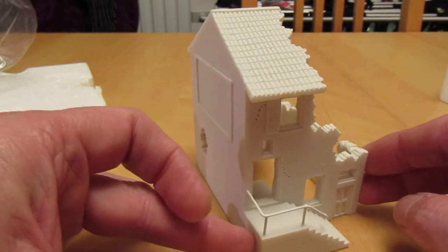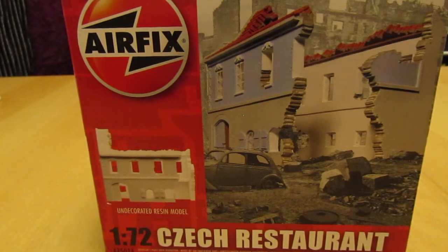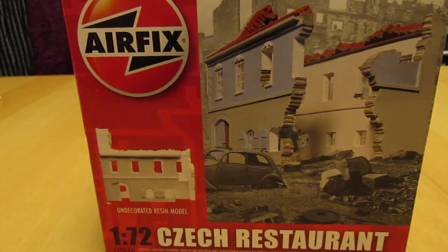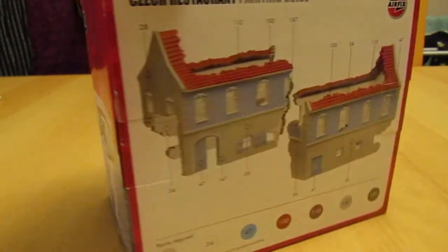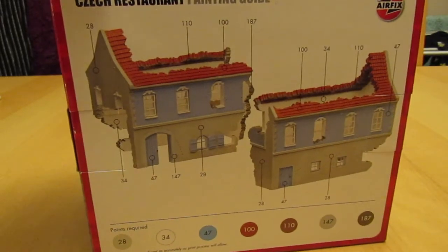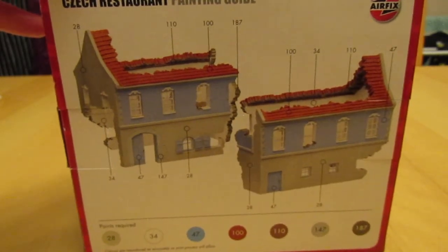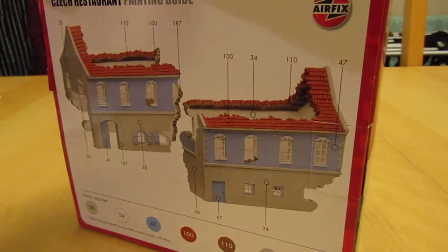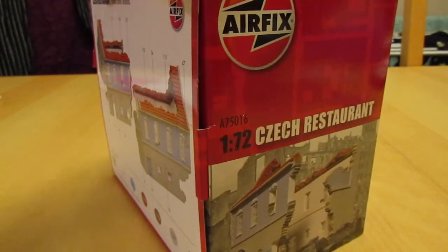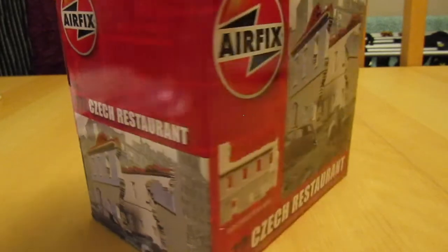The second item I've bought is what they call a Czech restaurant. It's bigger than the one I've just shown you, so it obviously lends itself to a bigger diorama or can provide quite large features across several dioramas. They give you a few colour call-outs suggesting what paints to use, which is neither here nor there — you can choose your own or just follow their instructions. It has the terracotta tiling again, and nobody's going to say if you put this in a Normandy kind of setting that the building shouldn't be there — it's just a building at the end of the day, quite a large one.